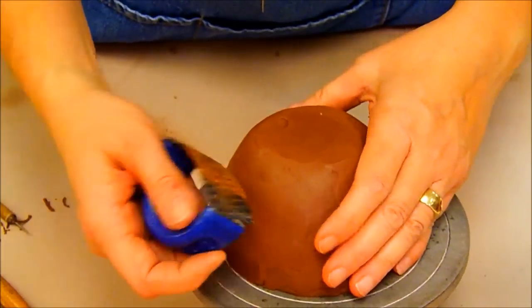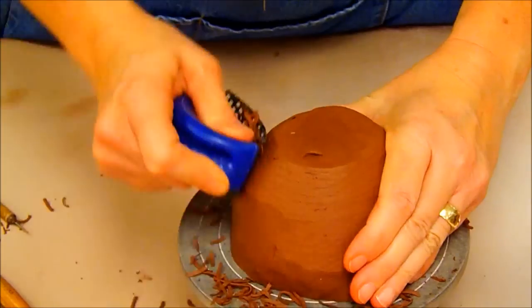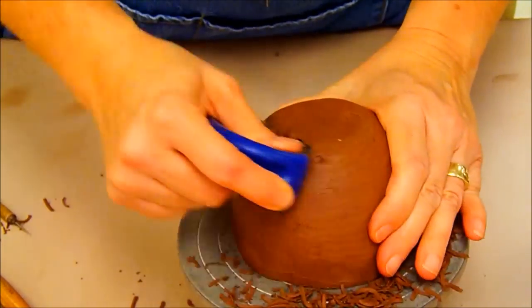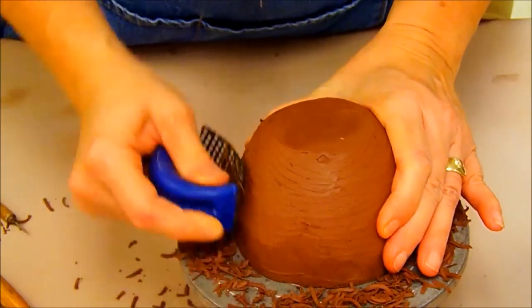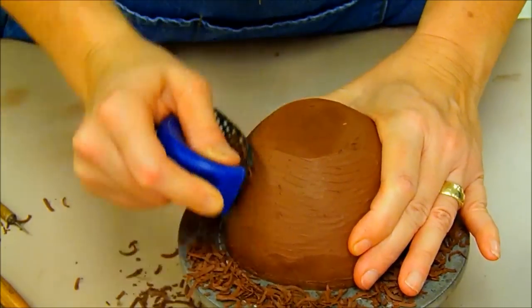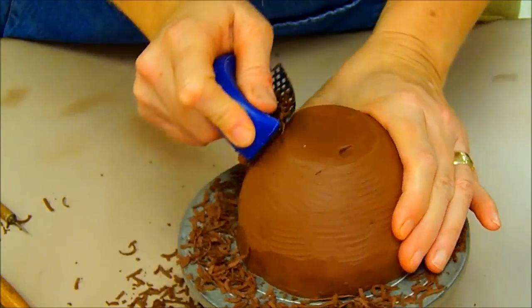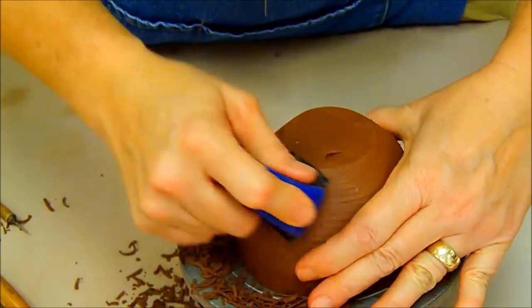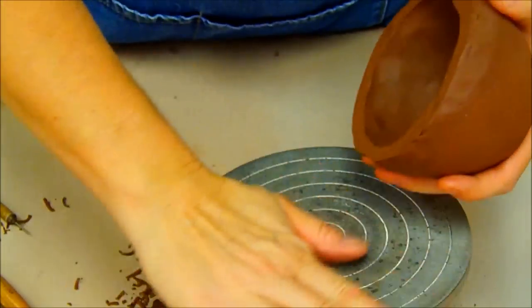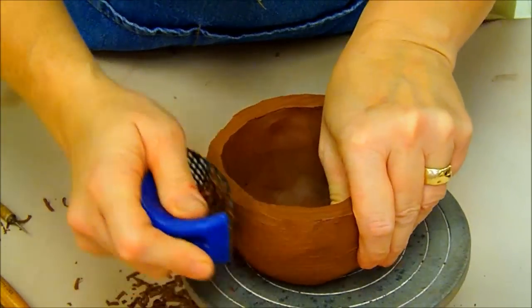Yesterday we did take a rib and tried to smooth it as much as we could. Today what I'm going to do is come along here and fix any bumps or lumps that I missed. This particular one the bottom is not terribly even — this is not the same one that I did in the previous video — so I need to make sure that I get that bottom even and in the middle, looking round and centered.